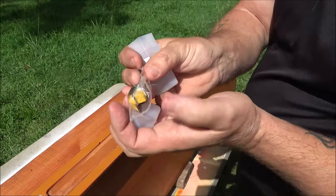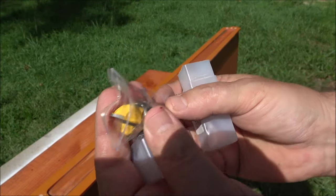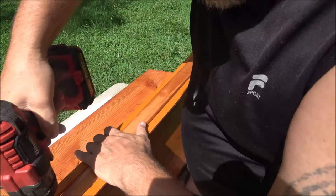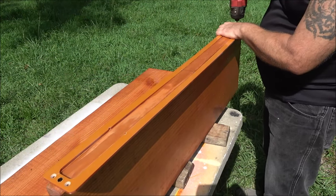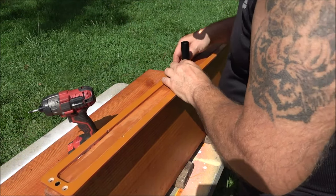They give you everything you need in this kit — this is a router bit that you can put in your router. I am screwing down the router jig right now, but as you can see it's not going to be the right width, so I'm not going to be able to run the router down through this because it's too thin.